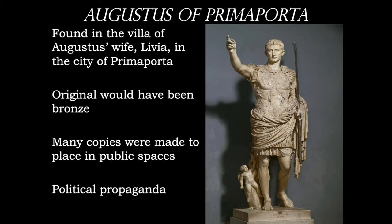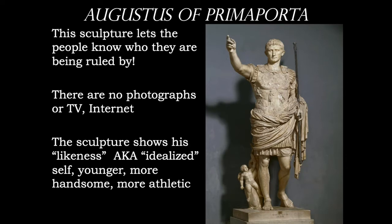Our first work we're really looking at is the Augustus of Prima Porta. There would have been many of these, and perhaps even the original would have been done in bronze. This served as political propaganda, letting you know who was ruling the territory. The sculpture also shows an idealized version of the ruler — perhaps younger, more handsome, more athletic. You also have the tie-in to the gods, which the rulers were descended from.